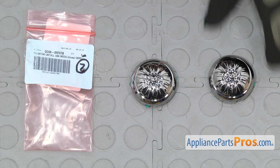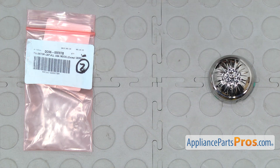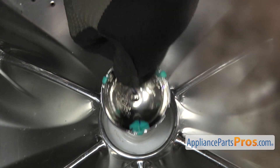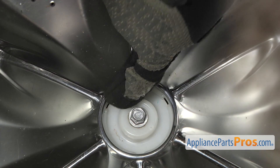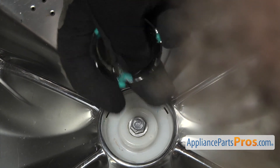Here's the old pulsator cap next to the new one. You can get it at AppliancePartsPros.com. There's three locking tabs on the pulsator cap that lock into the pulsator itself, so you want to line them up and flip it over and snap it into place.